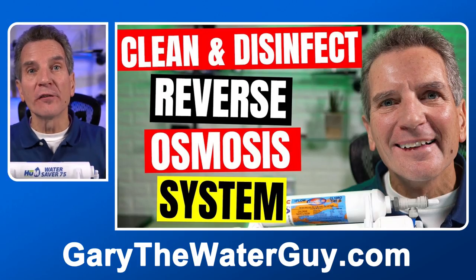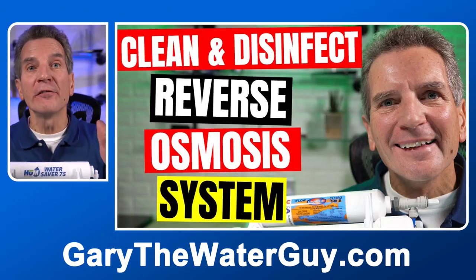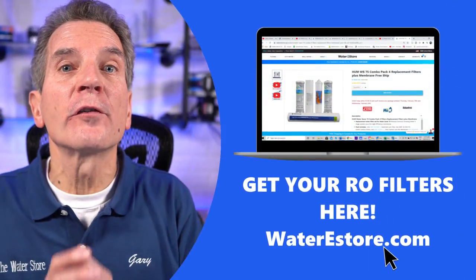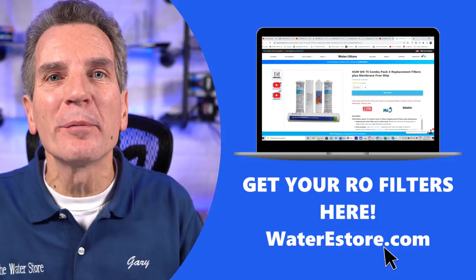If you're planning on disinfecting your reverse osmosis system, this is the perfect time to do it. I've got a video that shows you exactly how to do that disinfection process — I'll put a link in the description down below. You can get all of your replacement reverse osmosis filters from our e-commerce store, waterestore.com — I'll put a link in the description down below.